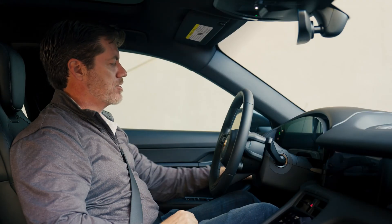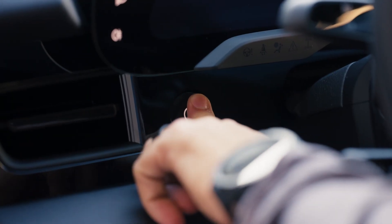First thing we're going to do is of course turn on our Taycan with the power button on the left hand side of the steering wheel.